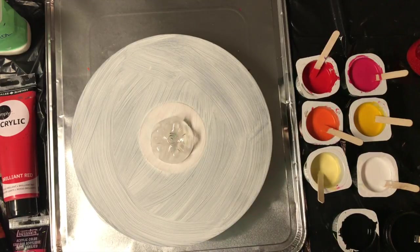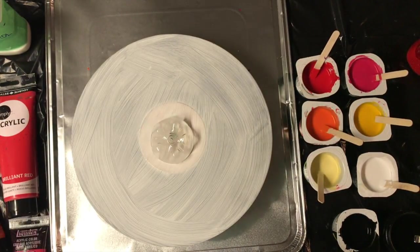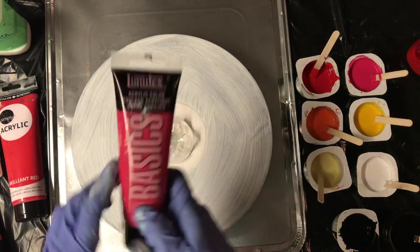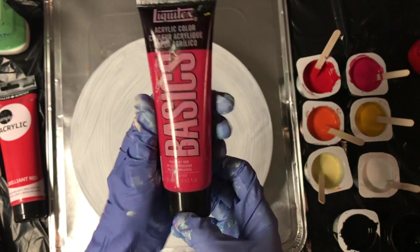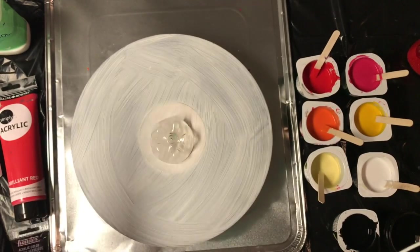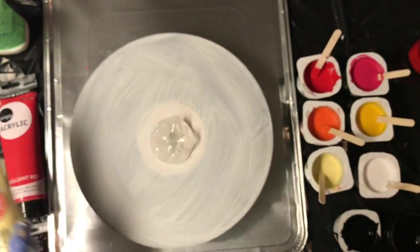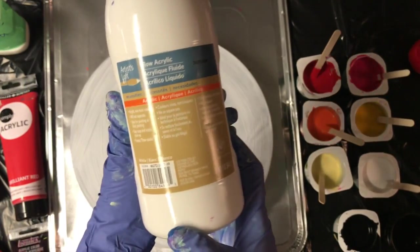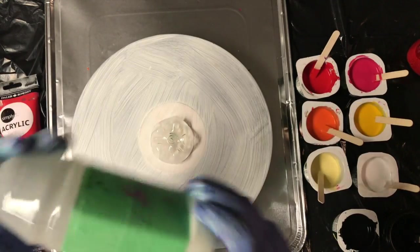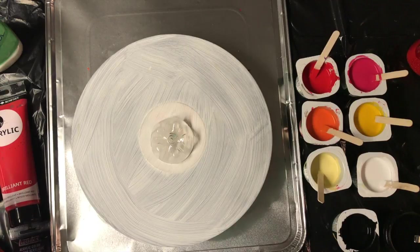I'm going to do the background black. I'm using Daler Rowney Black in the bottle, Daler Rowney Brilliant Red, Liquitex Basics Primary Red, Liquitex Basics Primary Cadmium Orange Hue, also Cadmium Yellow Deep Hue, and then Artist Loft Naples Yellow and Artist Loft Flow Acrylic White. I mix my paints with Floetrol — it's two parts Floetrol to one part paint, and then water to make the right consistency.